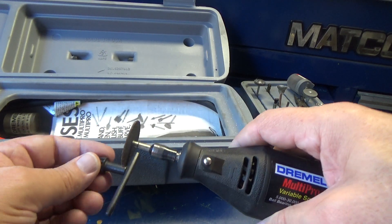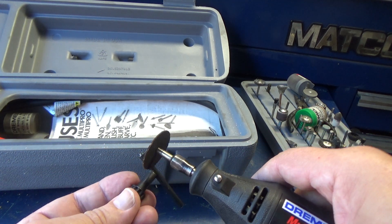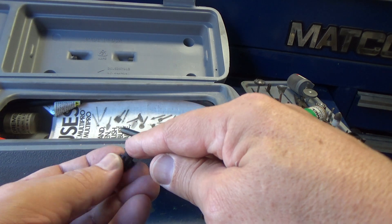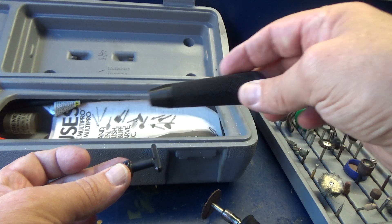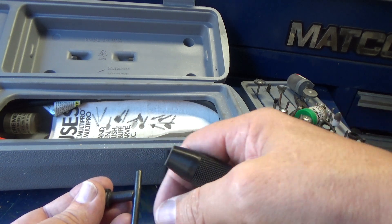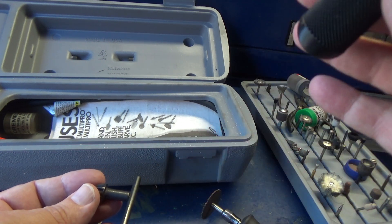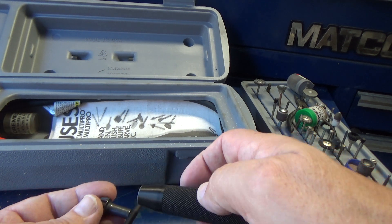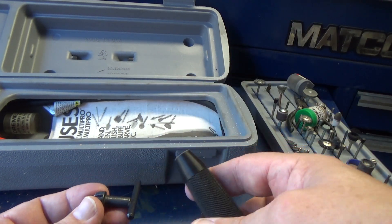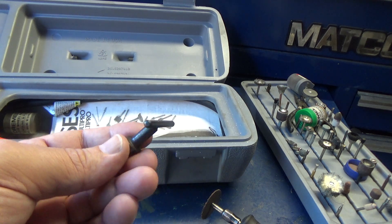My game plan is to take my Dremel and cut this off, then put a couple of grooves in it with the same Dremel cut-off wheel. Then I'm going to heat it up and slide the handle right down onto it, basically letting it melt into place. You can also glue it, epoxy it, or super glue it. For this application it doesn't need to be super secure since we're not putting a lot of torque on it when tightening projects into the chuck. I'm going to get it chucked up in the vice and get it cut off.